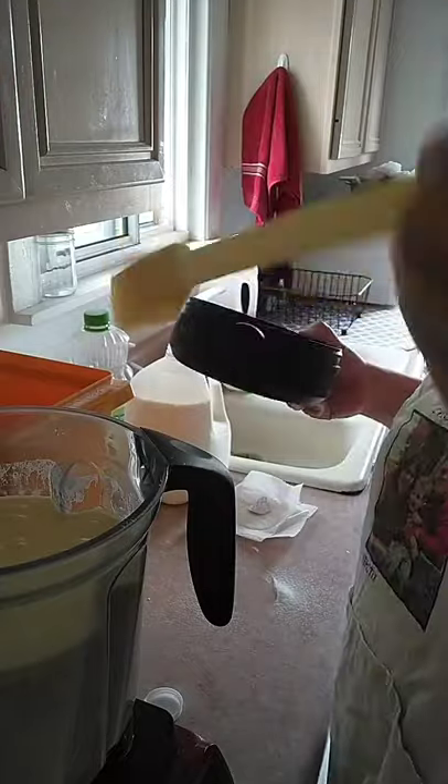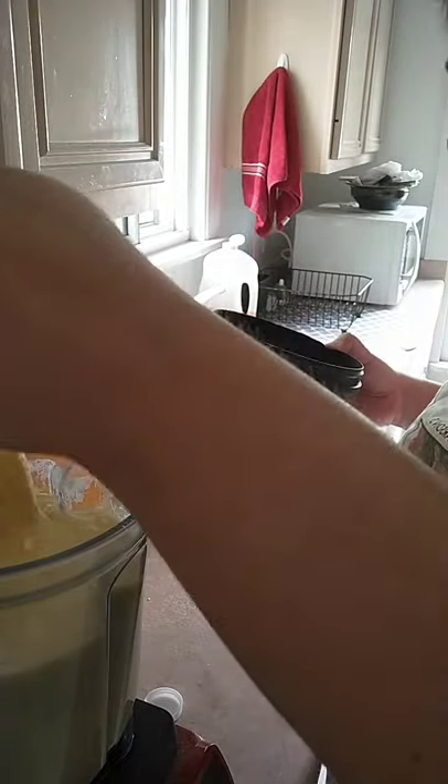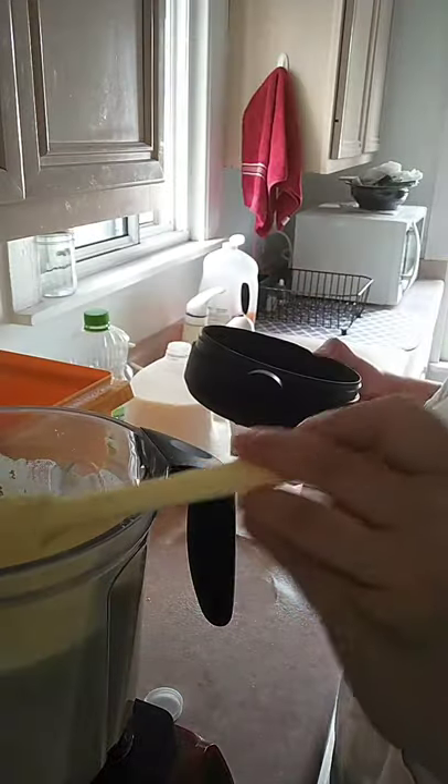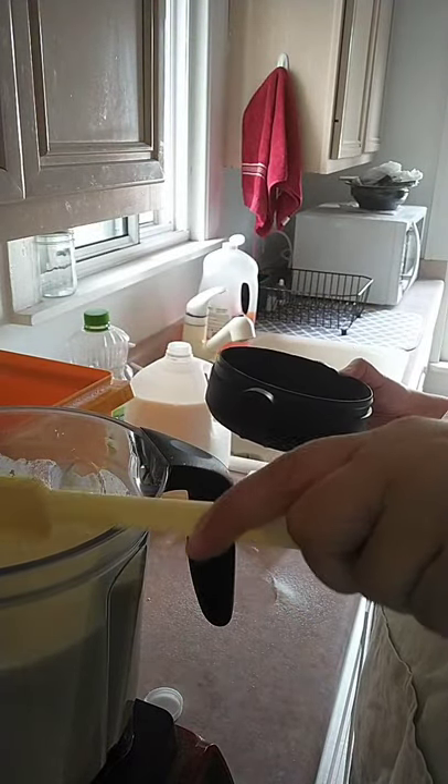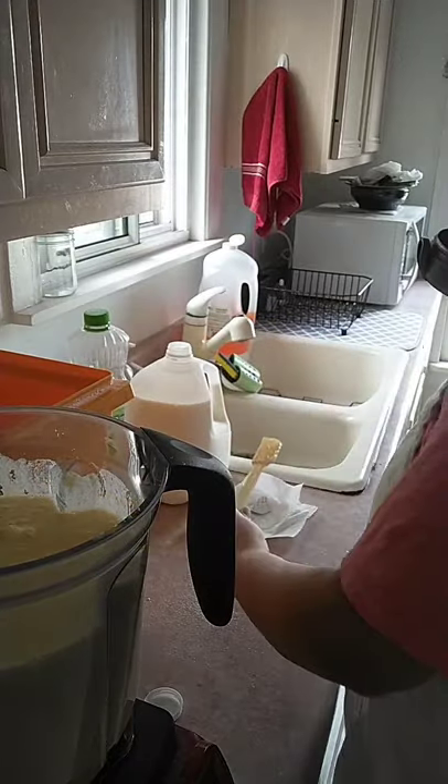Let me use this spatula to scrape down the sides and bring the flour, cornmeal, and sugar all the way in, then blend again.